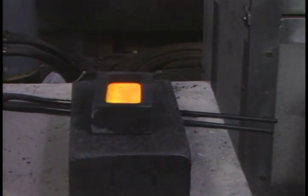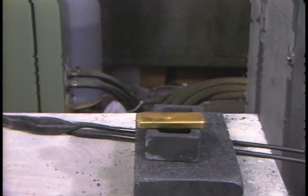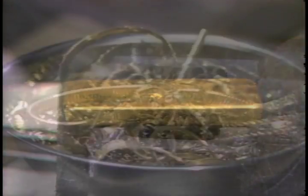Once poured, the molten metal rapidly hardens and would be instantaneously cooled upon being plunged into cold water. Here we go.